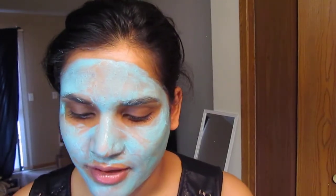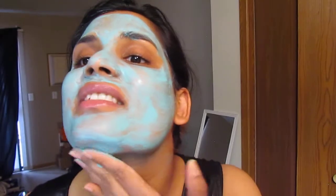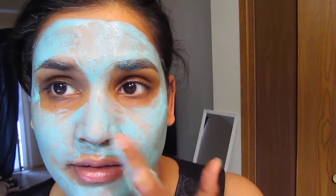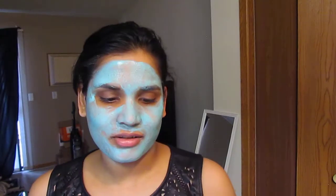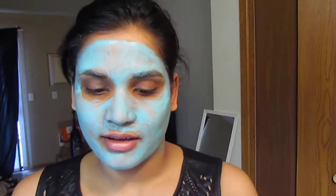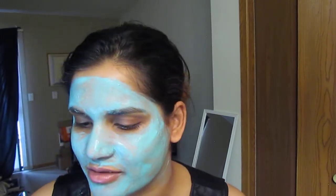I don't even know how much these were, but they were not very expensive — maybe like five or six bucks. I'm glad because I'm always trying those dollar pack ones at Walmart. I'm really glad I decided to get a full-size one. My fingers are a little blue, but other than that it's drying now and it has a really good fragrance to it.